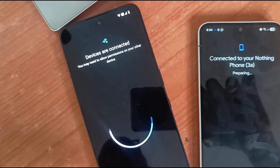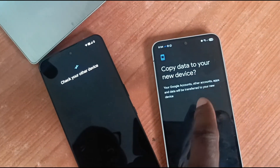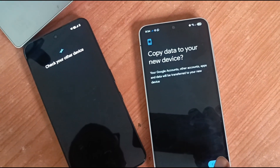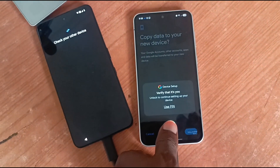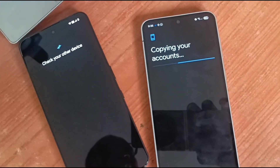You may need to allow permissions on your device. It then says 'Copy data to your new device' — your Google accounts, other accounts, apps, and data will be transferred to your new device. Then you click Copy. Verify that it's you. Copying your accounts.